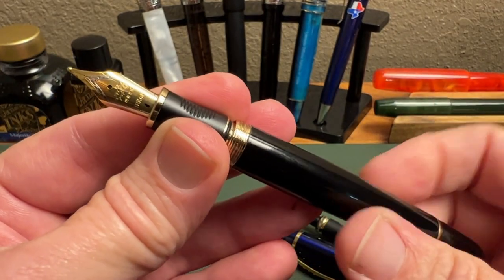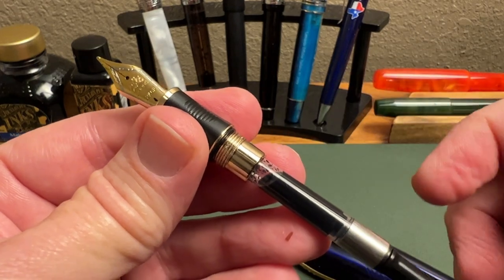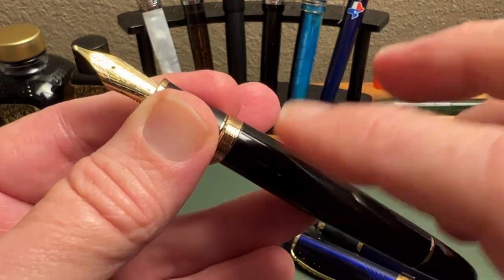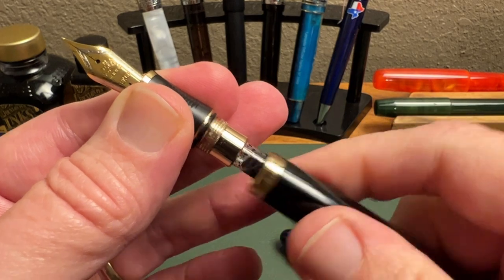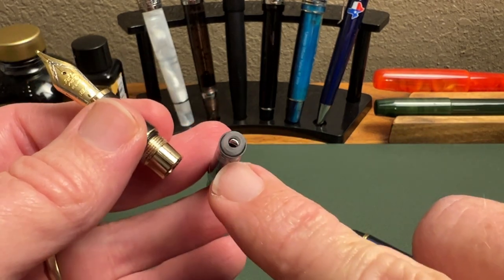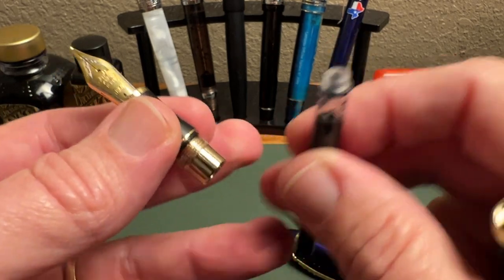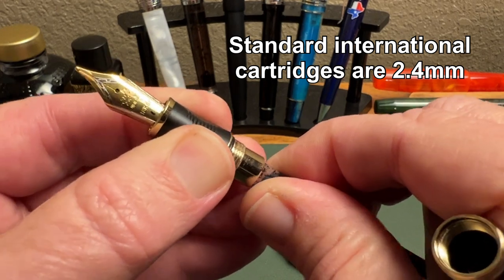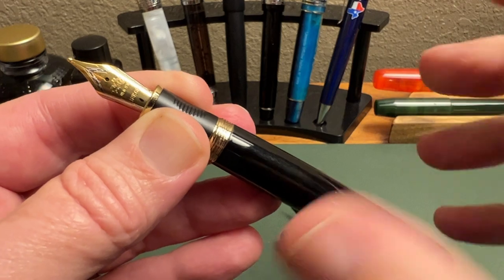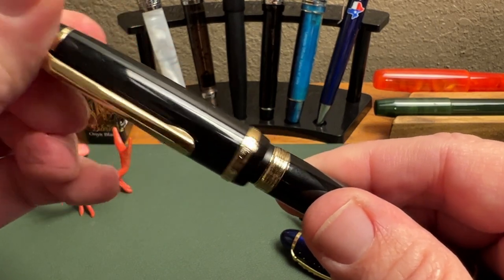Opening up the barrel, you'll find a couple of things. One is the addition of a silicone O-ring — I really appreciate that; it makes for a much nicer close and is a quality touch. On plastic pens it also reduces wear and cracking risk. You also have a converter. This uses the Chinese international standard, meaning it's a 2.6mm converter and cartridge compatible pen, but you can use standard international cartridges and they'll work just fine. Jinhao does sell cartridges too, though you don't get the same variety as standard international.